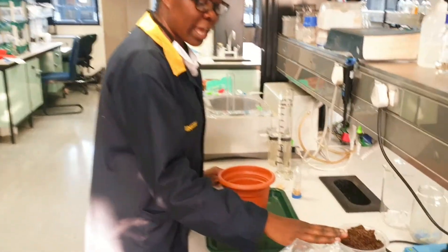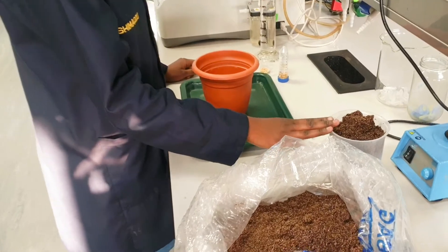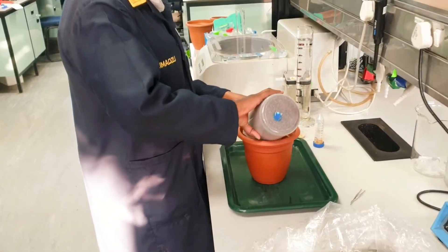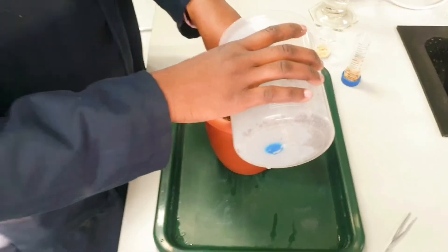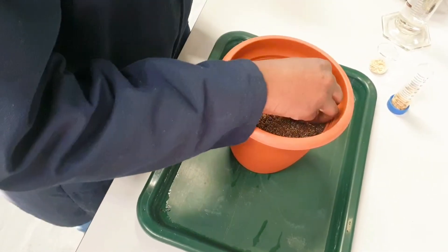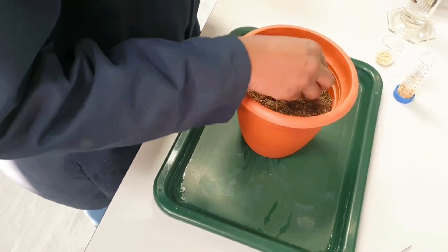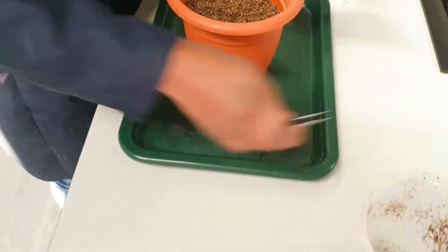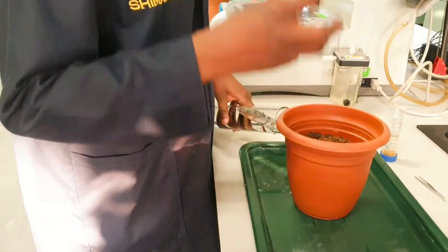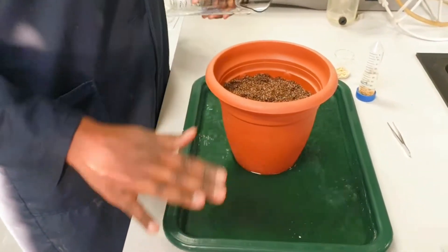Here we have our soil, which was pasteurized at 70 degrees. We start by putting the soil into the pots, trying to keep it even, before putting the seeds in. I put the water in first — I want the soil to start absorbing the water — so I use autoclave water.